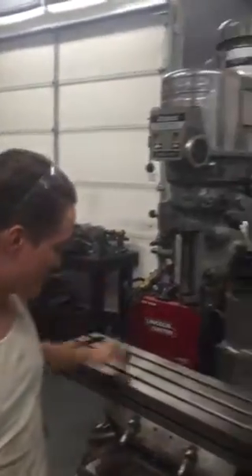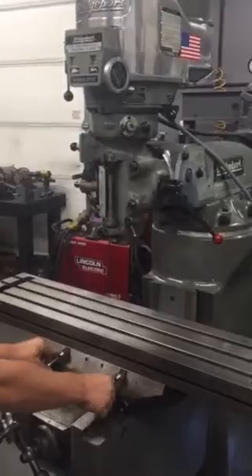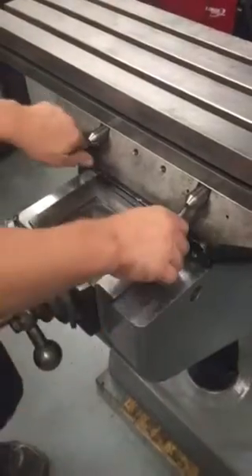John Chandler here again, Machine Tools Rebuilt. We're going to test run this Bridgeport we just got in. It's a two-horse 2J. It's a late model, so it's got the double gib lock on the front. When people say late model, that's what they're referring to — it's post-1984, so it's got that.